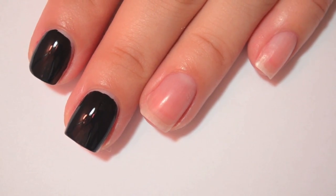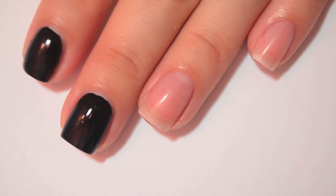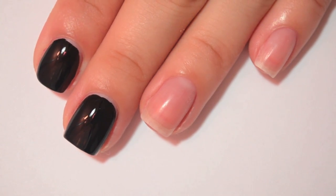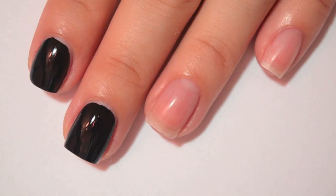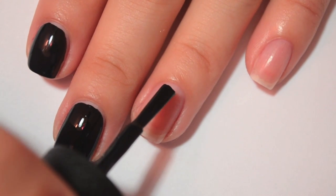Because black almost always covers on one coat, so I'm just going to fix my own little bald spot on the China Glaze one, but I think I'm going to do two coats on all of them to try to make it a little bit more even. I'll do the same amount of coats. So we're going to do OPI's Black Onyx on my ring finger.